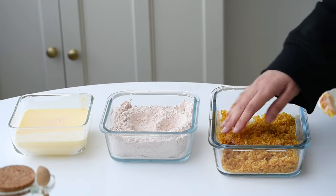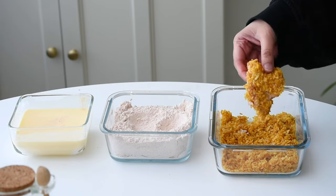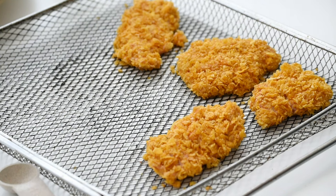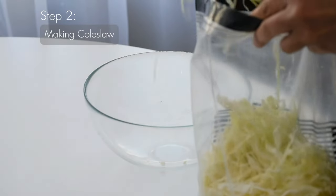Actually, you can skip the first step of dipping in the buttermilk. Instead, you can directly dip the chicken in the flour mix, then into the buttermilk, and finally into the cornflakes. That's what I did for the remaining chicken.